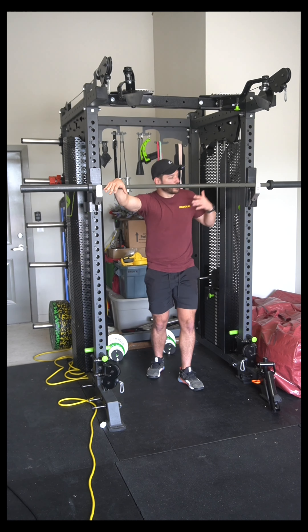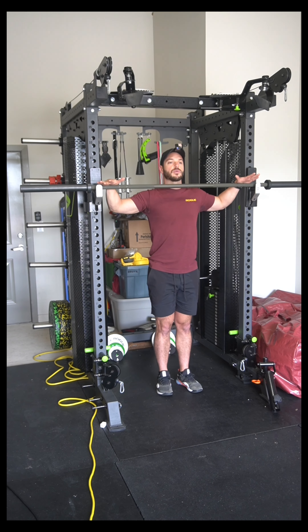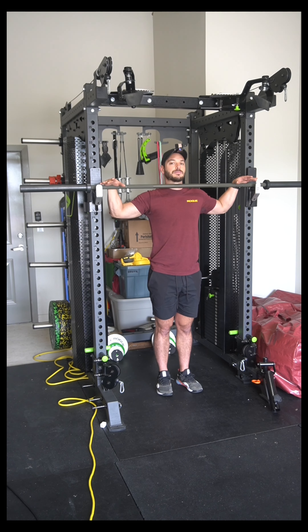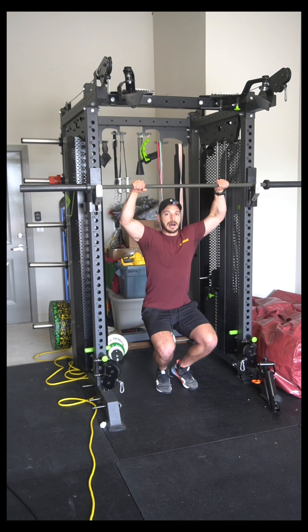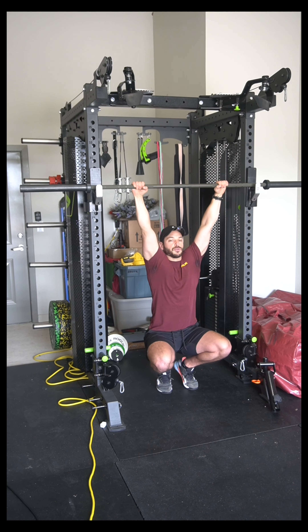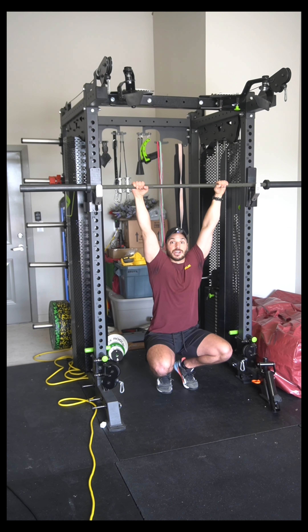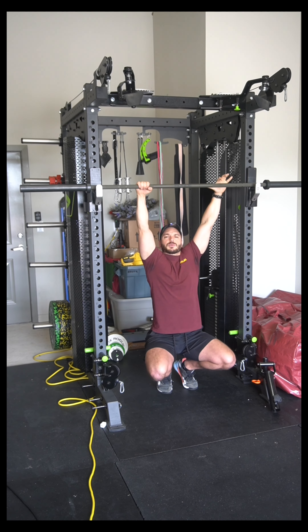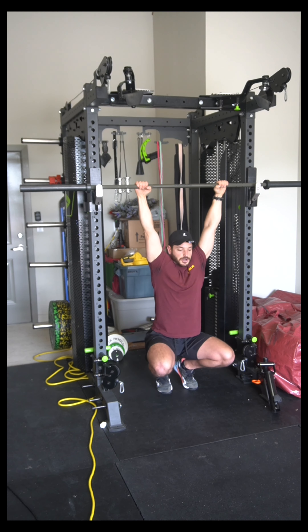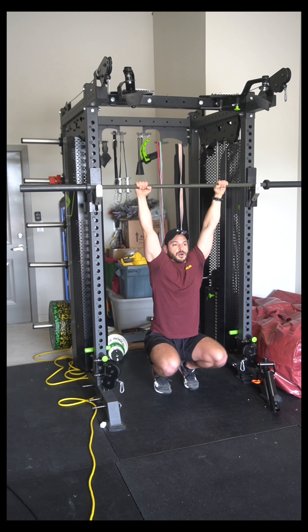When you're setting this movement up, you want to set the bar in the rack at roughly neck height — mine's right on my Adam's apple. More than anything, after you set your grip, when you drop underneath, you need to be able to get a full range of motion, a full lengthening with straight arms. If the bar were a couple of notches lower, I wouldn't be able to fully straighten my arms, and that's what I care about most. When you drop under, you should have a nice full range of motion.